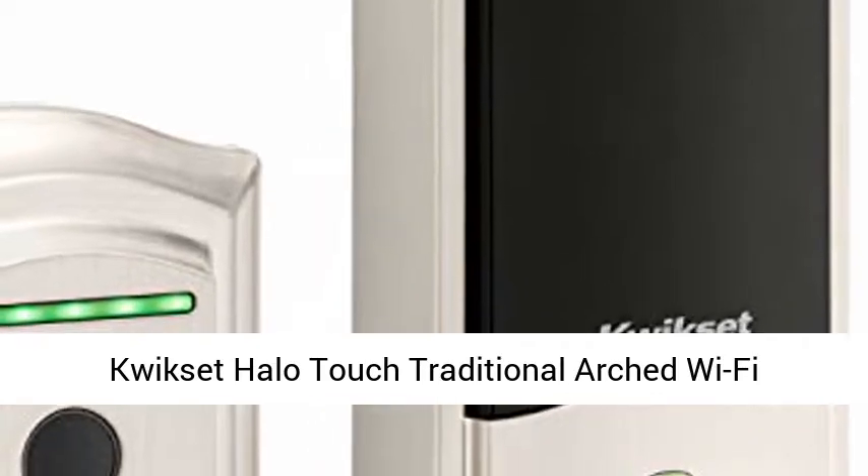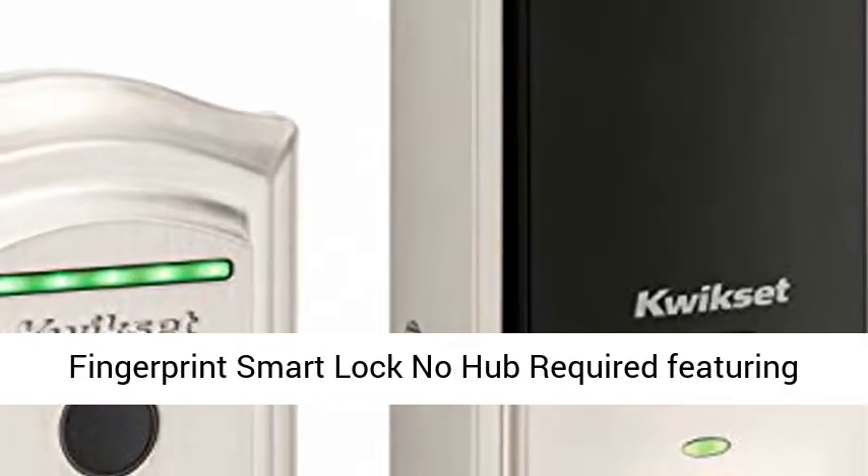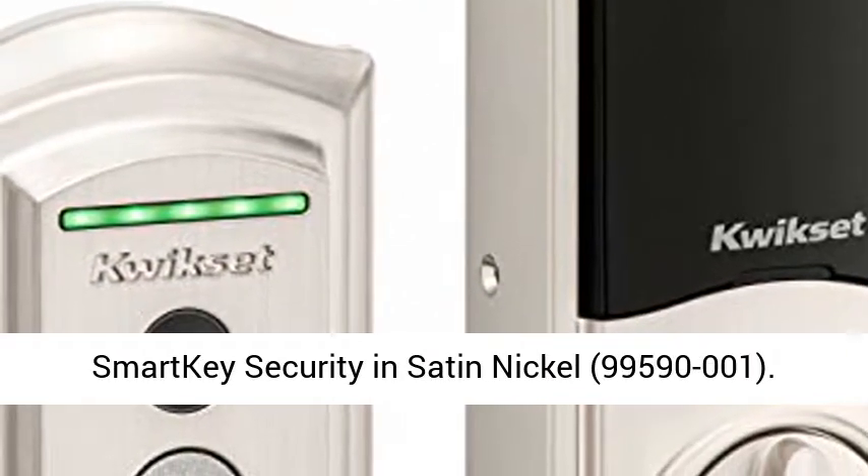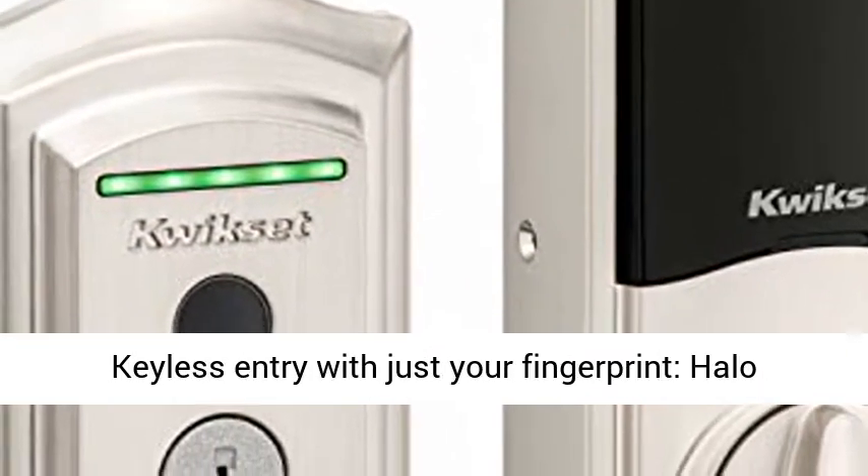Kwikset Halo Touch traditional arched Wi-Fi fingerprint smart lock — no hub required, featuring smart key security and satin nickel, model 99590-001.